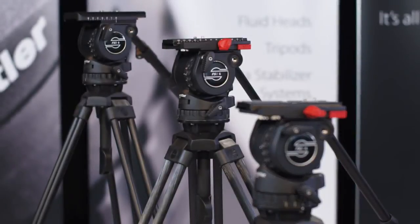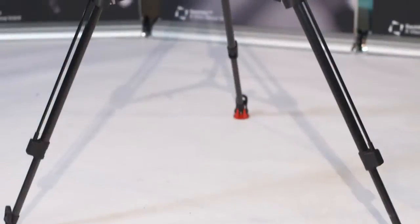There are different head models which can carry cameras of up to 10 kilograms, all of them with a 75 millimeter bowl. All of them can be matched with different tripods, either with one or two extensions made of aluminum or carbon fiber.